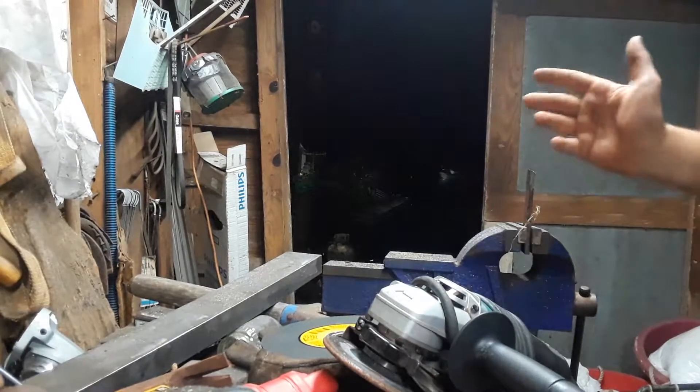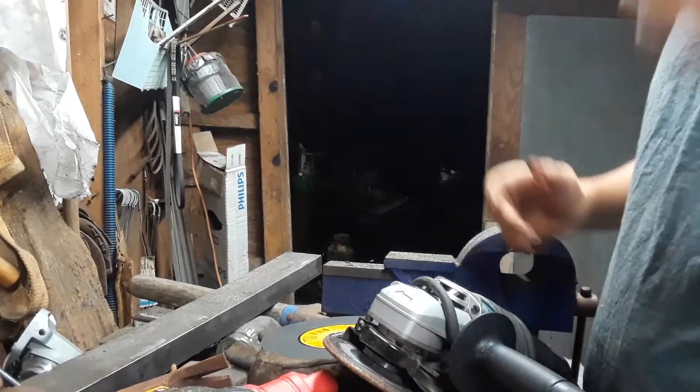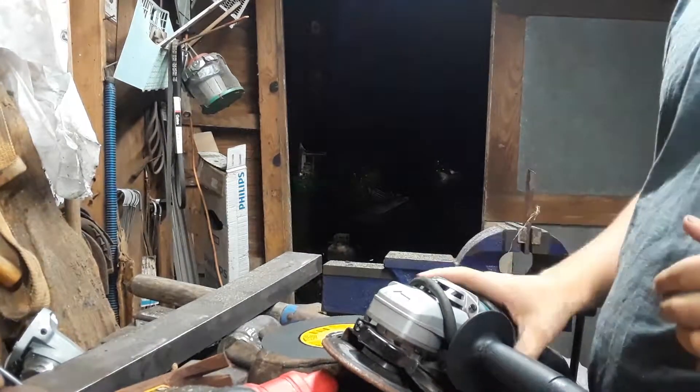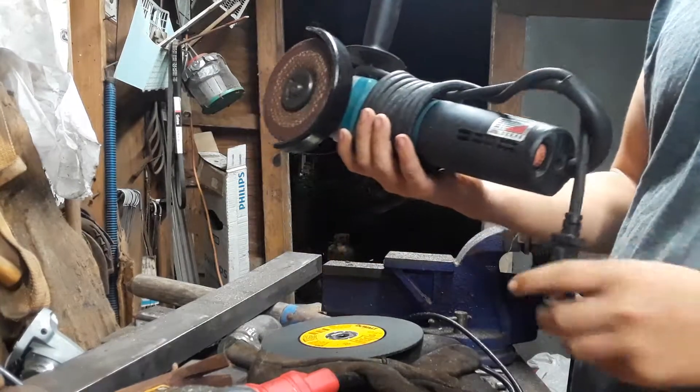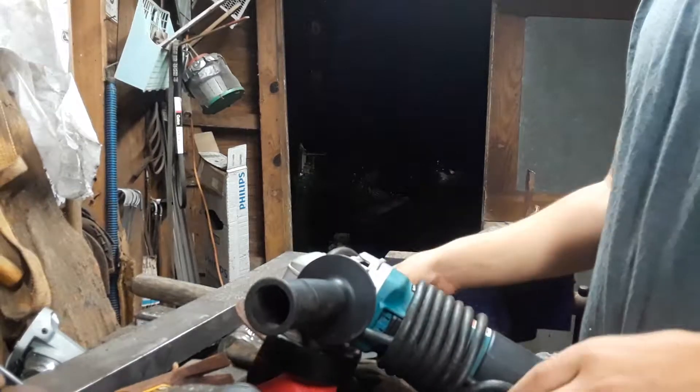All right, what is up y'all, it is Black and White Country here again with another video, and today I'm gonna be telling y'all a little bit about this grinder, but first off...